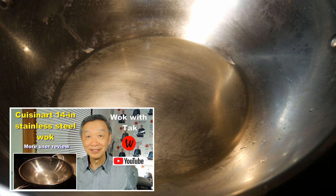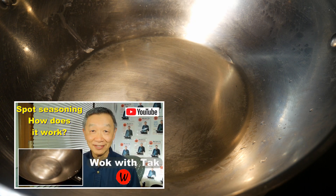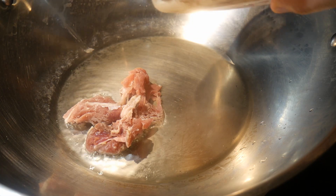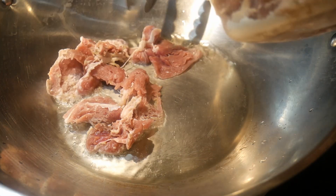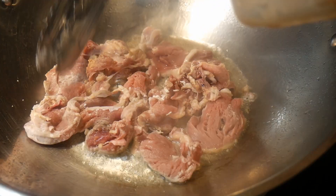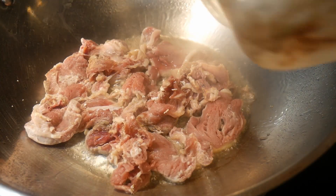I cook this dish with my 14-inch Kusina standstill wok, which was seasoned with my spot seasoning method before I started to cook. I use eight ounces of pork tenderloin that was given to me by my neighbor. I thinly sliced the pork to facilitate their cooking, and I coated them very lightly with cornstarch.